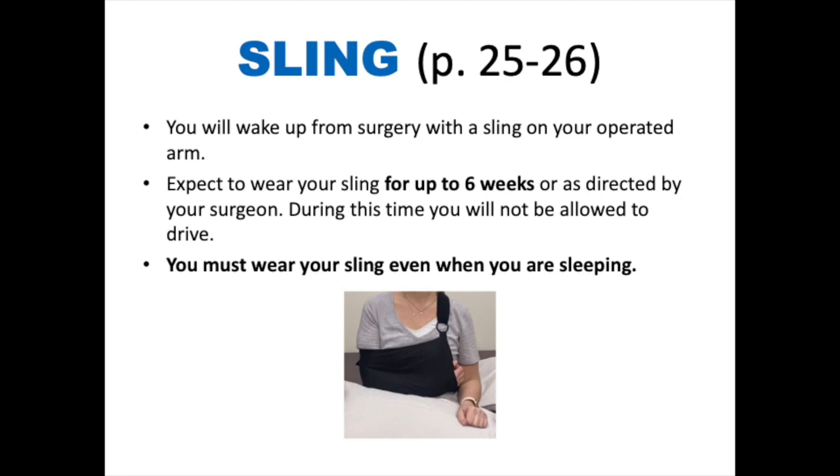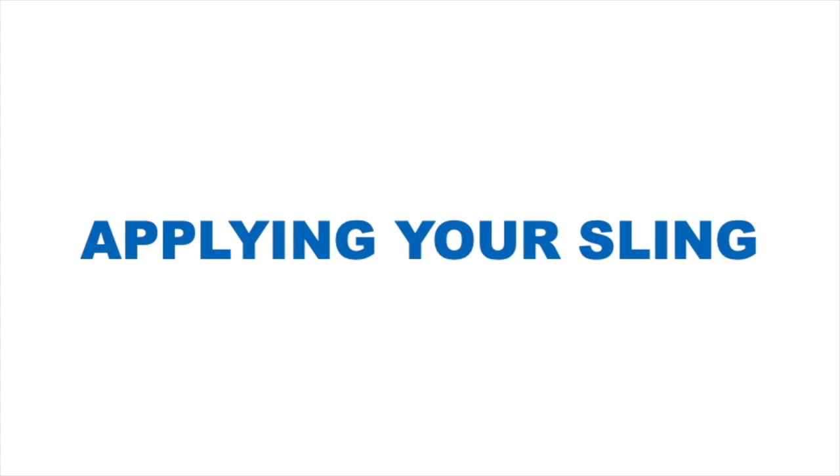You must wear this sling even when you are sleeping. When applying your sling, we recommend doing so with a pillow on your lap to provide extra support. Once you become more comfortable applying your sling, you can go without the pillow if you so choose.